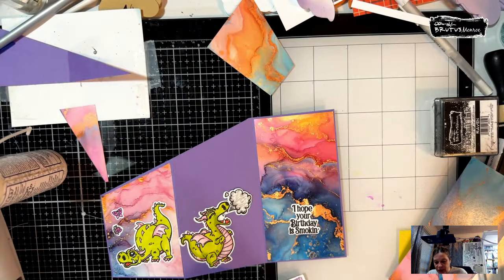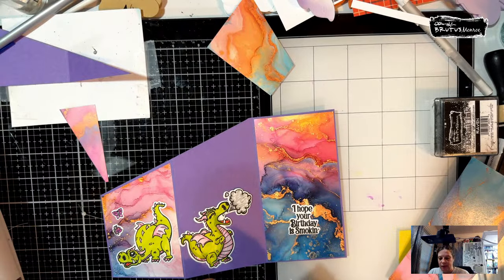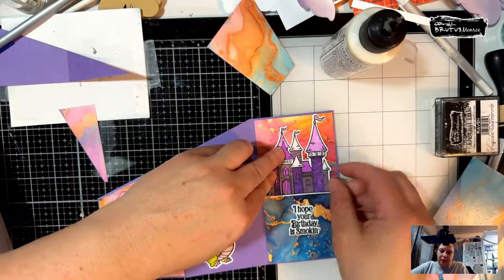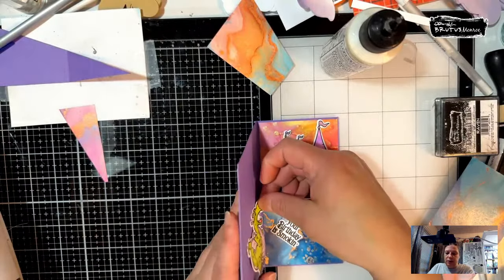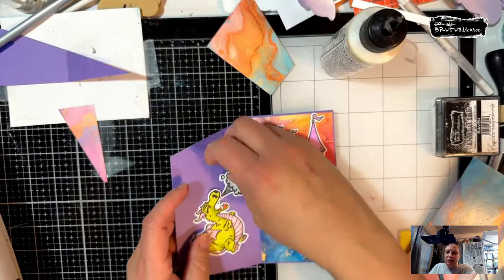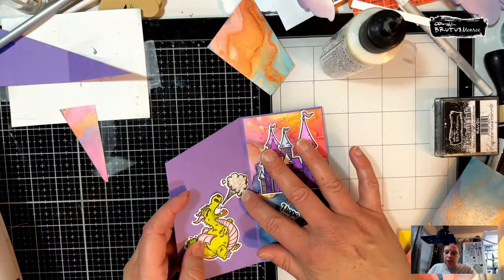I just loved the castle; I couldn't resist not using it. You know, there are three dragons in the set so you could use one dragon on each scene. I had to use this castle — it will end up in the fold but I know how to make it work. I'm wondering if I put it on here — no, that's not going to work. We're going to do it so it's up in the air, so it won't be on the fold.